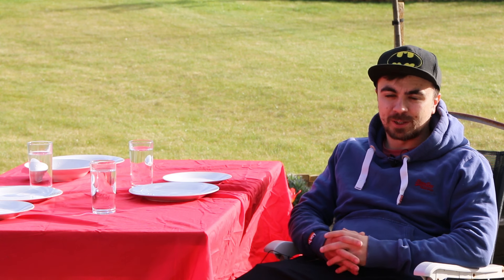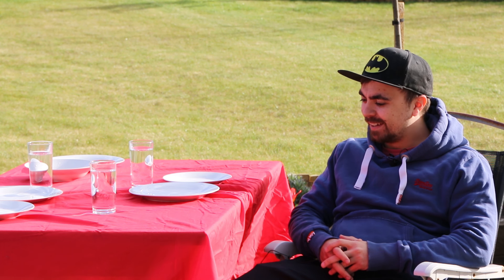I've always thought the tablecloth trick was the coolest trick ever and I've always wanted to learn it. And today's the day. I bought this cheap table and we're going to try and learn this in one day. Here goes.